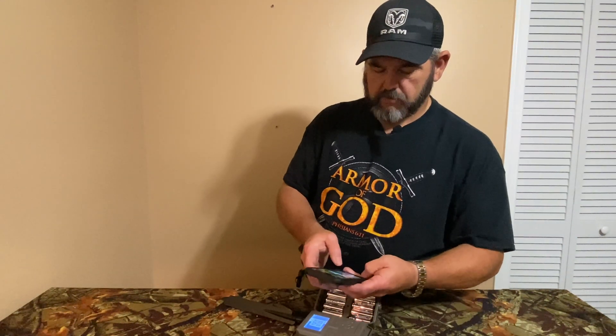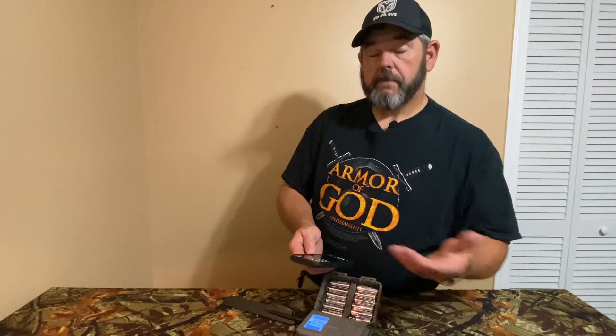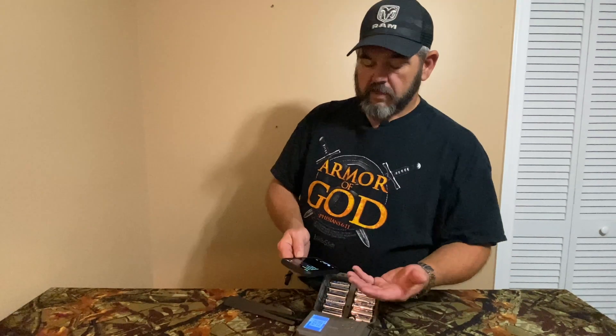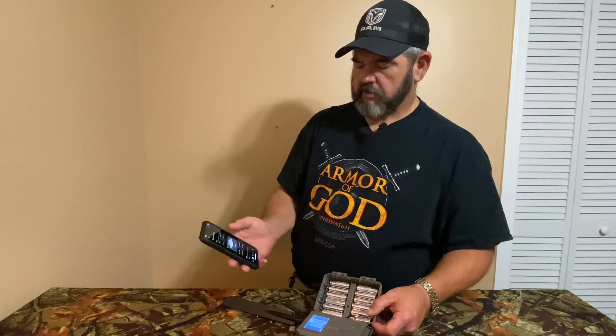It won't let me scan that one because I've already added it before — this camera has been activated previously, so it automatically blocked me. So I'll go into my existing cameras, find the one called 'double boat seat,' click on it, and choose to reactivate it. It says 'your camera is now active, please allow a few minutes for the camera service to restore.' I'll turn the camera off, dismiss the alarm, and give it 10 to 15 minutes.